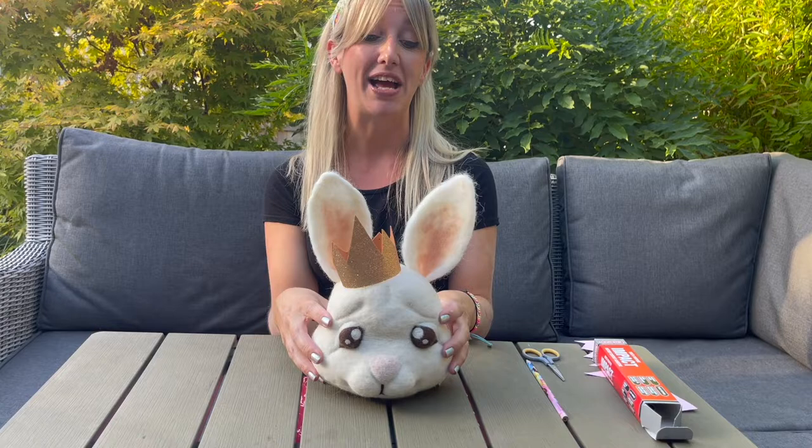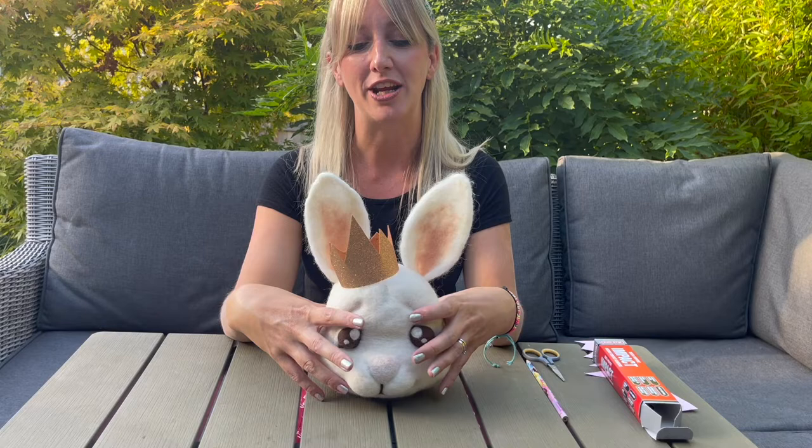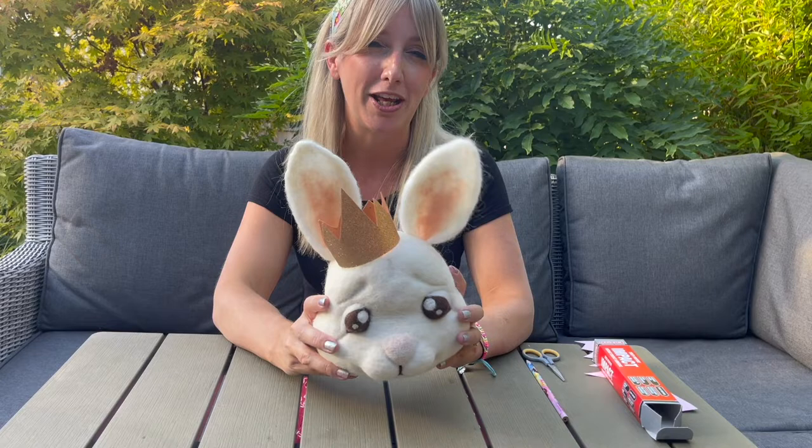My rabbit now has its brand new beautiful glitter felted crown, which looks really cool! I really hope you feel inspired to use this material because it definitely adds a bit of pizzazz, glitter, sparkle, and magic to all of your needle felted sculptures. I really love this stuff and definitely recommend giving it a go — just see how you get on.